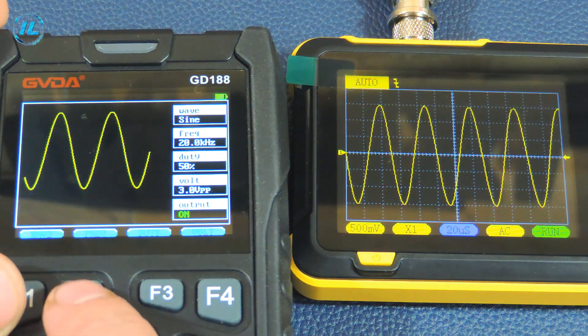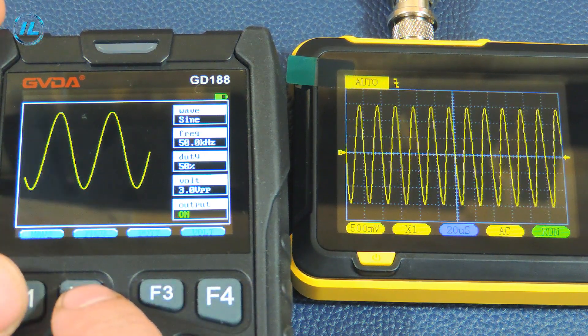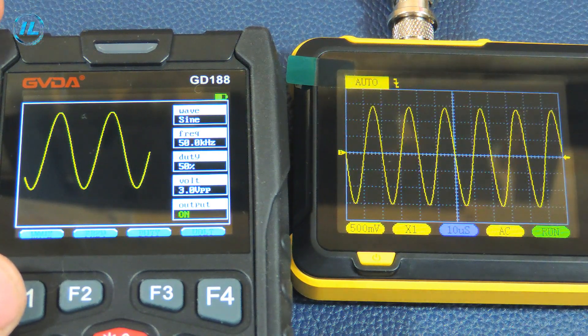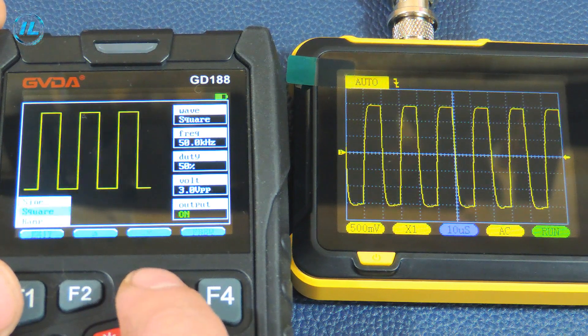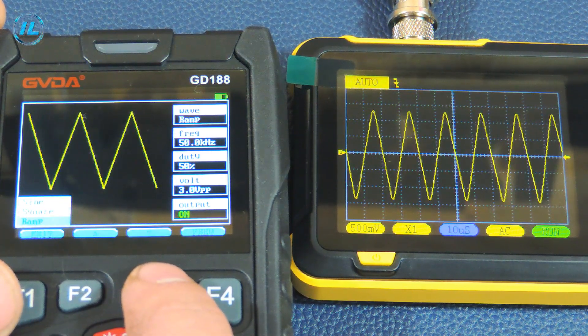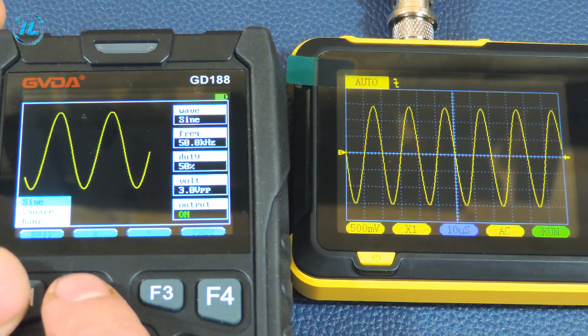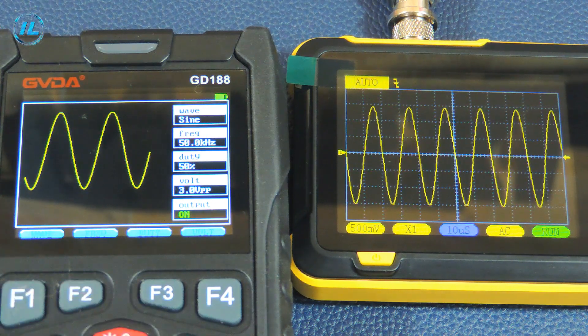But there are minor problems with a rectangular signal — at high frequencies the signal is distorted. The DSO 152 oscilloscope is not a professional measuring device, but it can still provide fairly accurate information about the shape of the signal and its parameters. A big advantage of this device is its ease of operation and compactness, so that it can be taken with you during any tuning work, for example when repairing a car.